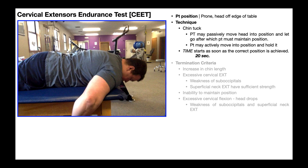This test allows you to qualitatively diagnose where potential weakness in the neck extensors is — whether it's the more superficial neck extensors, the deep neck extensors, or potentially both.